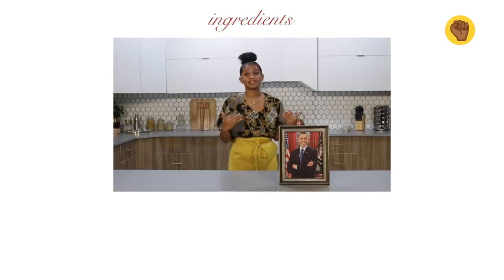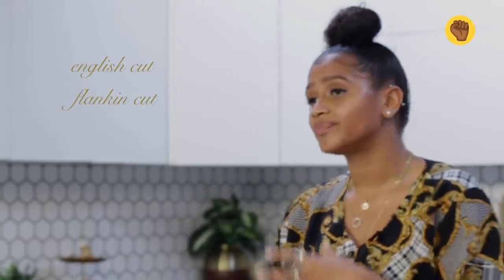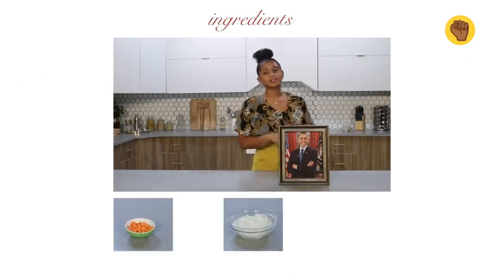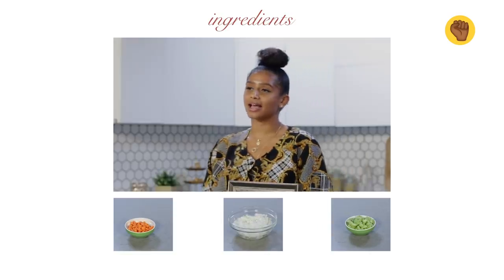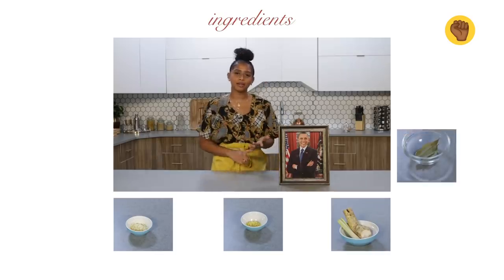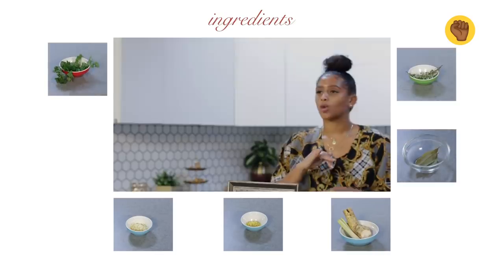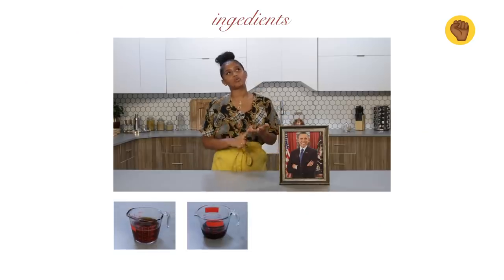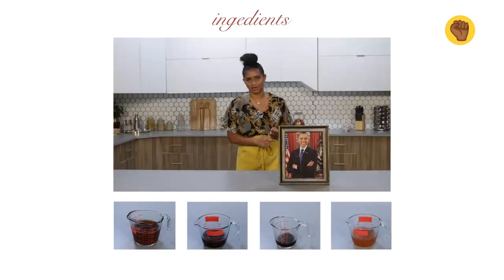So for the ingredients today, we're gonna be using some boneless short ribs. You guys can use English cut or flanking cut, feel how you feel. Then we're gonna be using mirepoix, which is carrots, onions, and celery. For the aromatics today, I have ginger, garlic, lemongrass, bay leaf, thyme, and parsley. And we'll also have a little bit of fresh horseradish. For the braising liquid, we're gonna be using beef stock, red wine, soy sauce, and plum sauce.